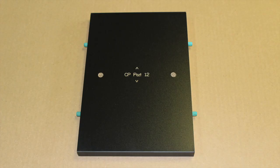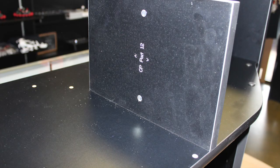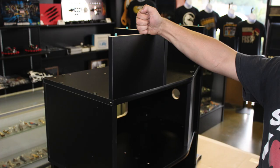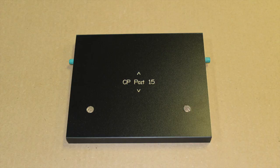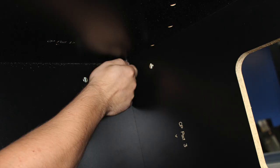Locate part number 12 and rotate your assembled structure as shown. Proceed to peg part number 12 into place with the engravings facing downward. Locate part number 13 and proceed to peg into place as shown with the engravings facing inward. Locate part 14 and with the engravings facing inward proceed to peg into place as shown. Locate part 15 and with the engravings also facing inward proceed to peg into place as shown. Using three 60-millimeter bolts, similar to the process performed on the opposite side, insert into the holes corresponding with part number 12, number 13, and number 15, then proceed to tighten with your included allen wrench.